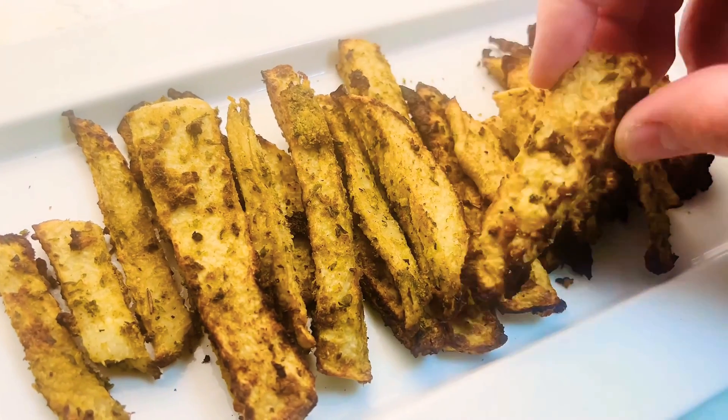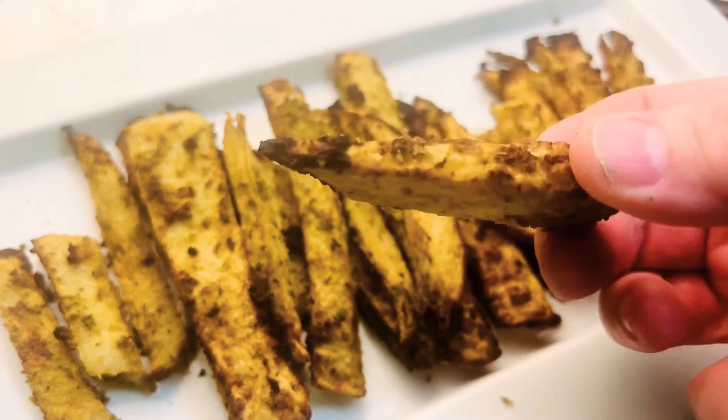That is it for the video! This is a really simple, easy keto french fry recipe using jicama. You can also try this same exact method with turnips and rutabaga. Leave me a comment below — let me know if you've ever had jicama fries, or if you've tried them with turnips and rutabaga, which is your favorite way. I will see you on the next video.